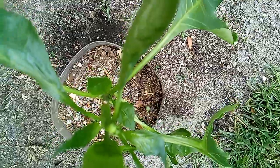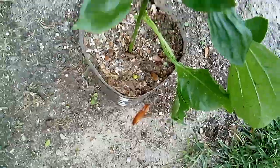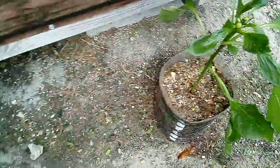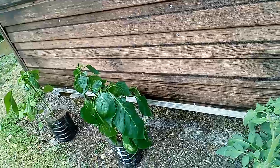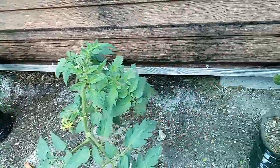Look at those bell peppers — bell peppers starting to spring out, y'all. We hope to have a whole bunch of bell peppers. And this is what we're doing with our bell pepper plants.